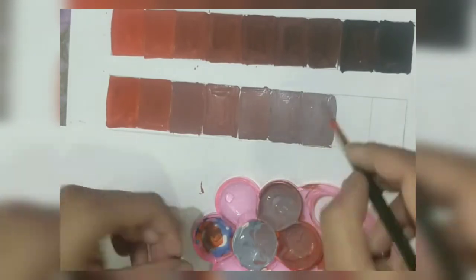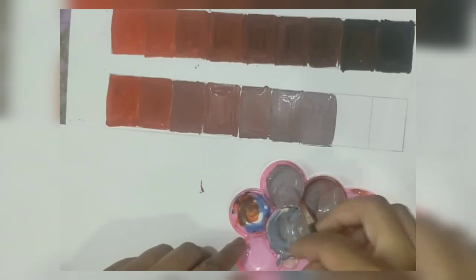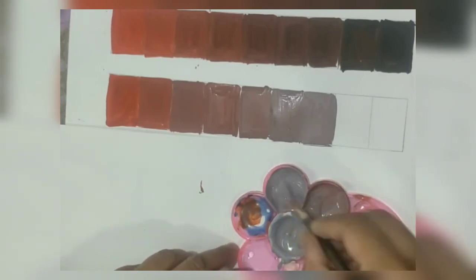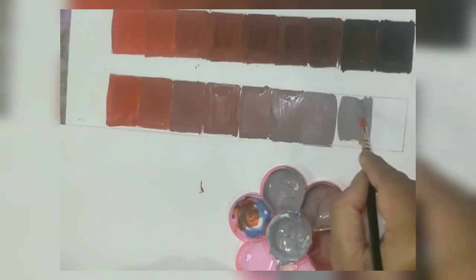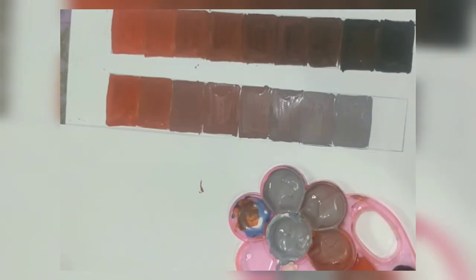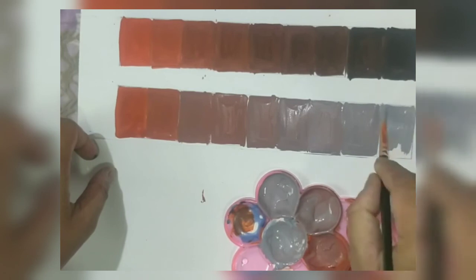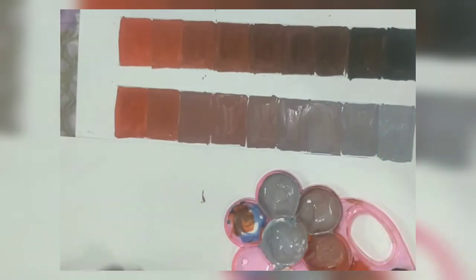The last two to three blocks appear a little similar, so now a larger amount of gray is being added, and see how different they all look when we have distinct tones and shades. Hope you have understood how to do this — definitely try it with different colours, maybe all cool colours together or all warm colours. You have to try this because the next work we will be doing will be based on tints, tones and shades. Thank you for watching the video.